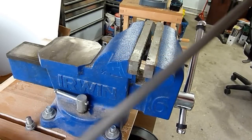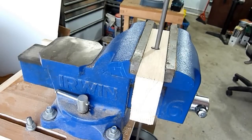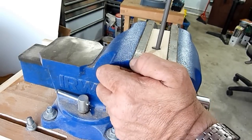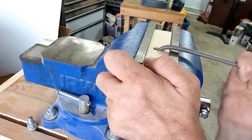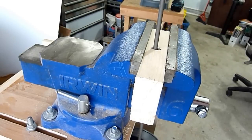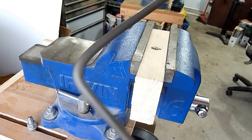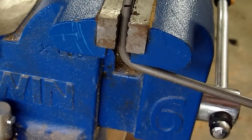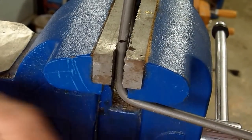So here's the steel rod I will be bending. I will just put it in the vise and bend it. Here I will be bending it — do it all by hand. So there's my first bend. Here is the second bend, and I will be doing this by hand as well.